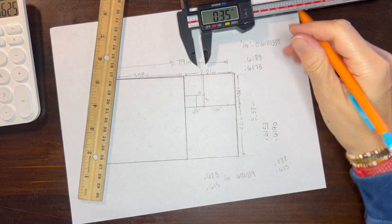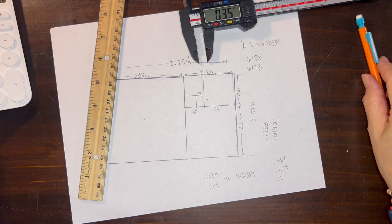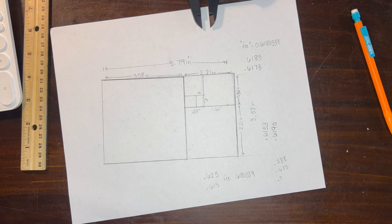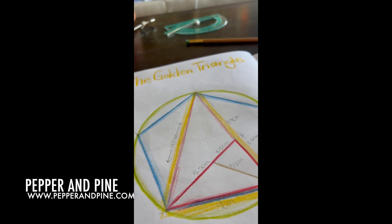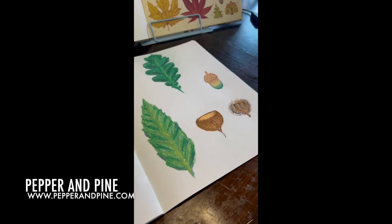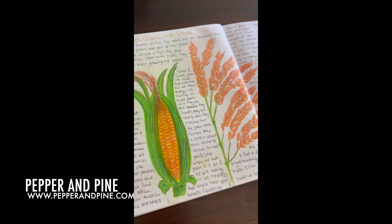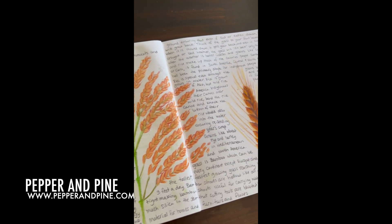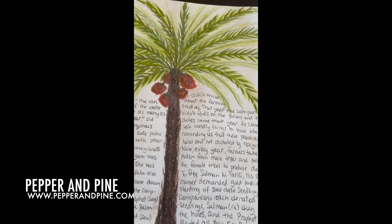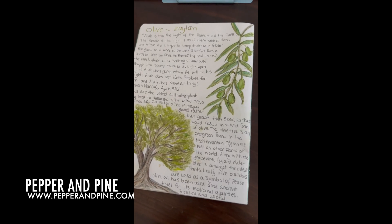I hope that you enjoyed this geometry lesson. Using the book A Beginner's Guide to Constructing the Universe has been so helpful with our geometry main lesson block. I hope that you'll check out the blog post that accompanies this video for more information — you can find the link in the description box below. If you'd like to see how we're homeschooling on a daily basis, you can find me on Instagram and now on TikTok at Pepper and Pine.